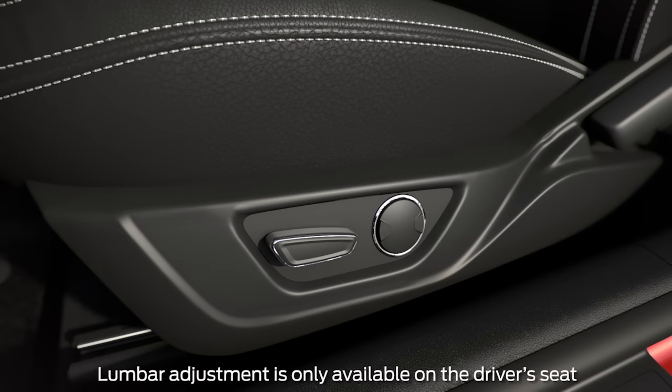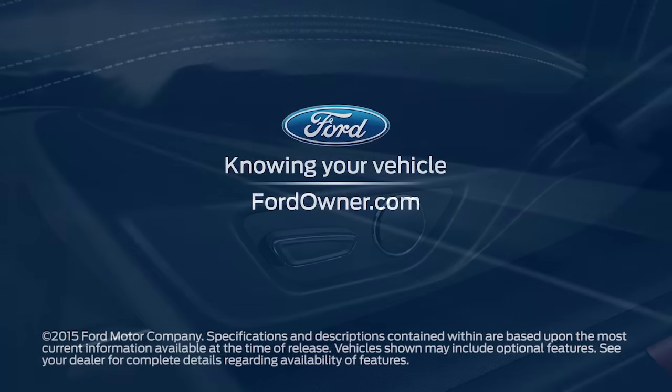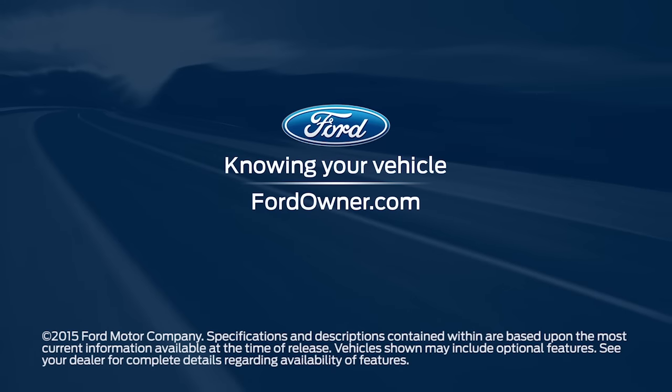To set the firmness of the lumbar support using the lumbar button, press the front of it to increase the firmness and the back to decrease it. Any questions? Go to FordOwner.com.